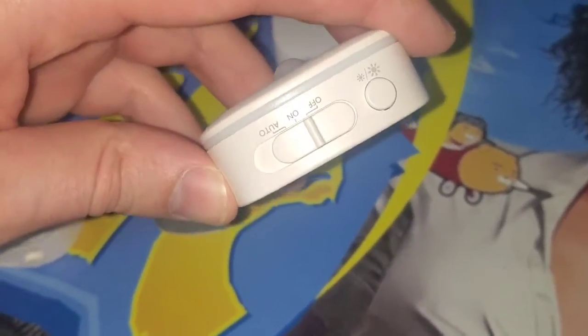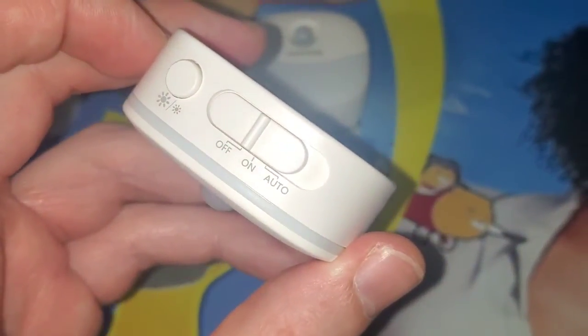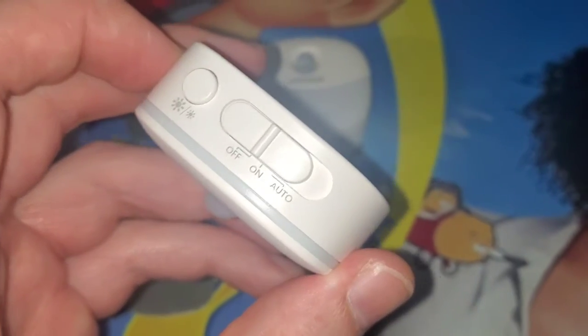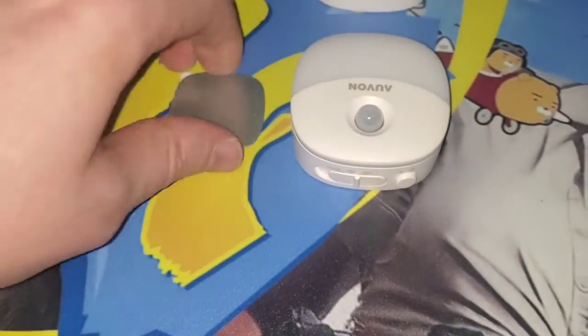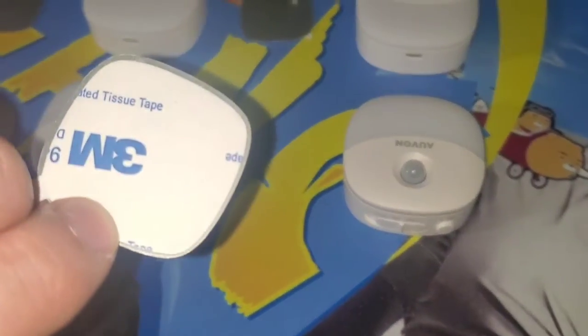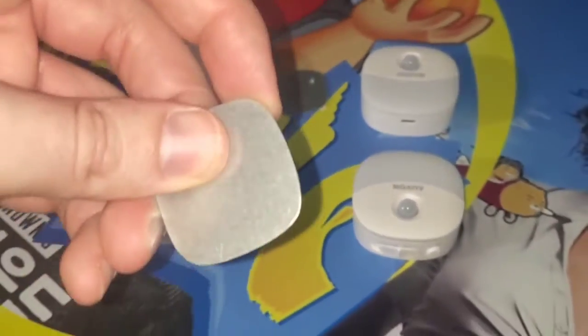These have different functions so you can have them on constantly, have auto so they turn on when it's dark, or you can switch them off. You can also adjust the brightness right there. And we also have these brackets.